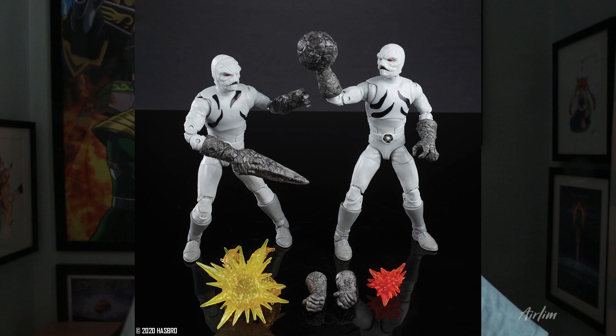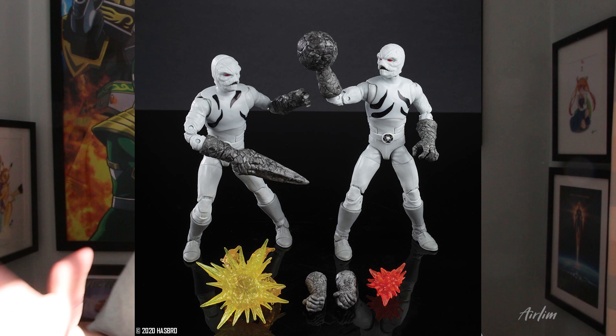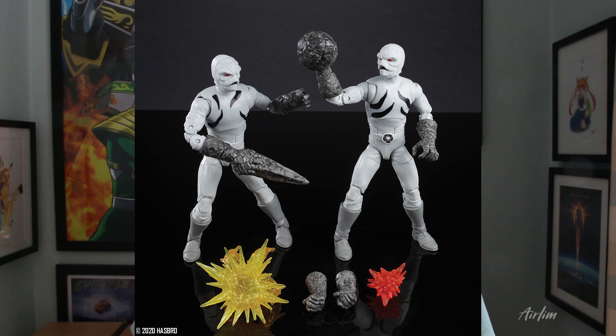So the Putty Pack — I did a review on the putties and I'll probably do a review on these, but it looks pretty much the same. There are two different types in this one: one with lines going everywhere and one with lines up on the chest. I do like the exploding effect pack — I think that is going to look really, really cool.